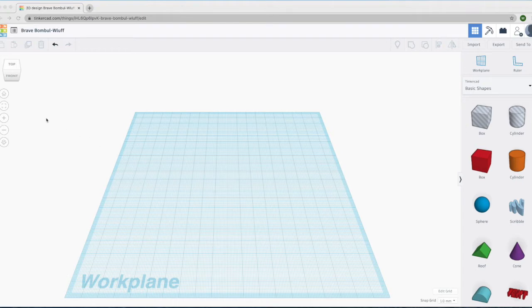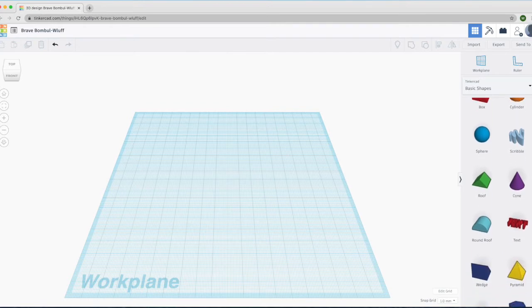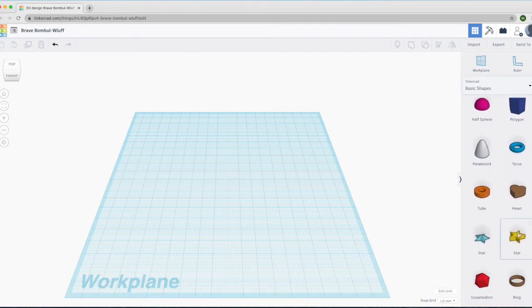Over here on the left, we have some buttons that we can press. This one is called Home View. We have a cube here that represents the view from the work plane. Over here to the right, we have Import and Export buttons. And then we have our different shapes — the box, the cylinder, the spheres. These are the simple shapes we can work with on the work plane to create different things. There are plenty of them. Down here there is a star, and we are going to be using that later.